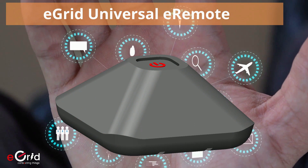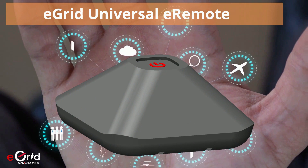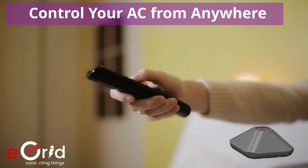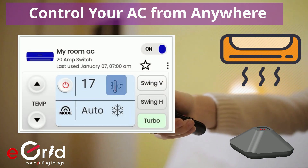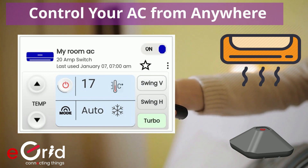Introducing our new smart Wi-Fi based universal IR eRemote for fine-grained control of your appliances. Using our eRemote, you can control all operations on your air conditioner like temperature, mode, swing, fan speeds, and others from anywhere in the world.